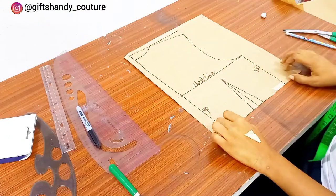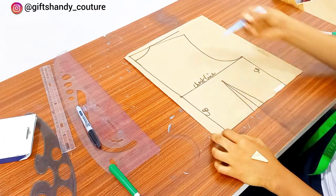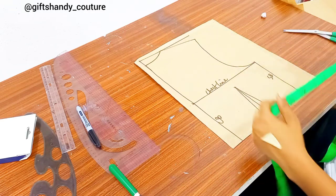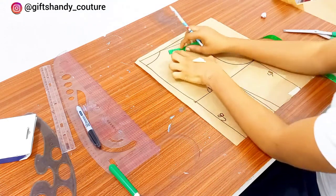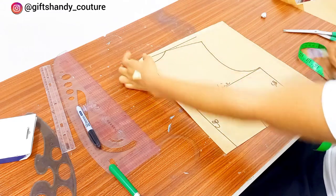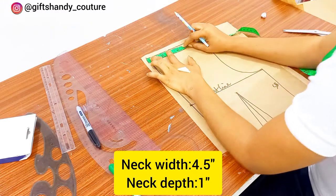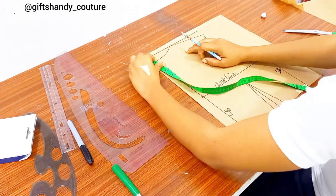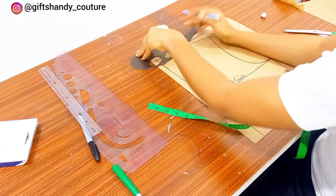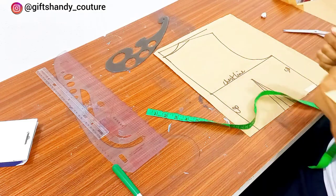Next we'll be working on the back pattern. I've gone ahead to do my back tightening as usual. For the back block I've labeled my chest line, center back, and my side back. Now I'm going to measure the same 1.5 inches we measured on the neckline — remember we increased the front neck width by 1.5 inches. I'll mark that as well but leave the back neck depth as one inch: so 4.5 inches neck width and one inch neck depth. I'll connect those together with my master pattern or French curve.